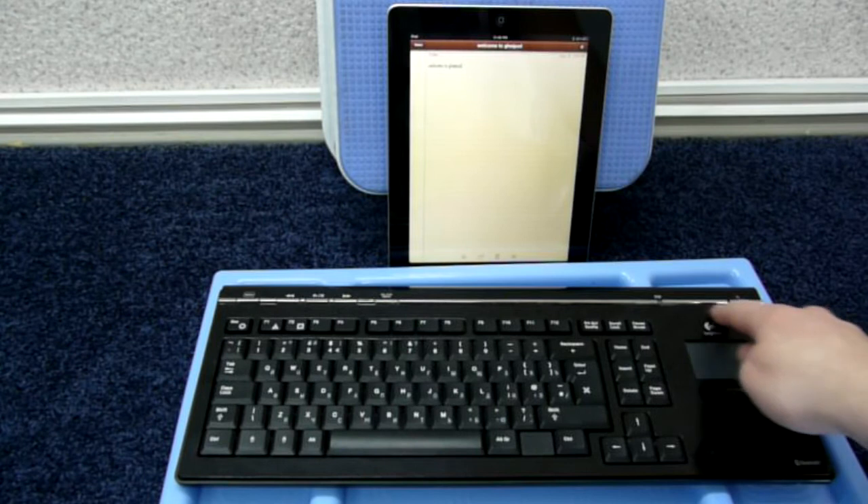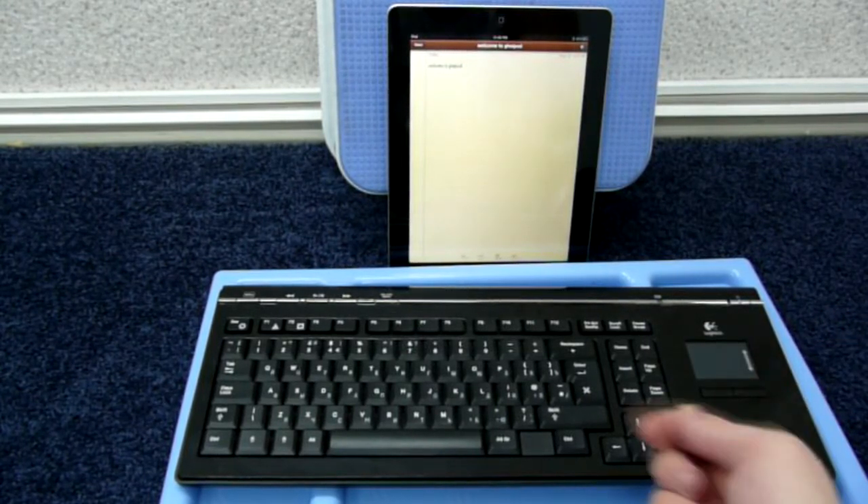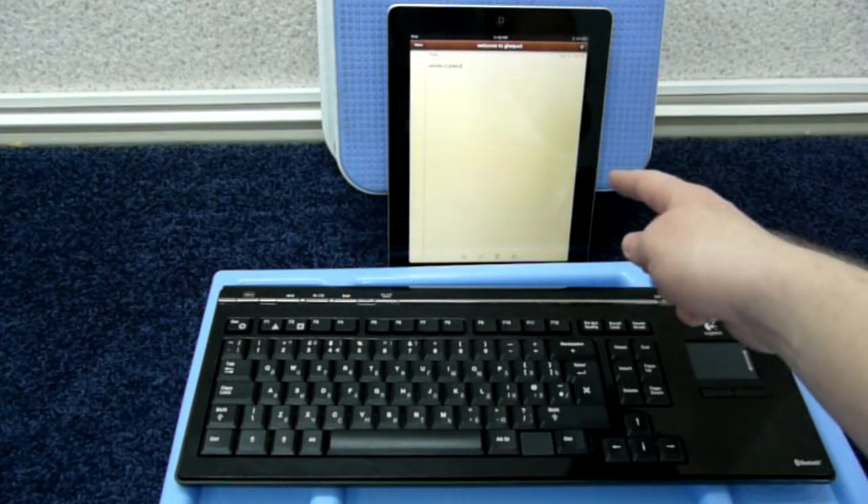As for the touchpad, you have to install a Bluetooth mouse hack from Cydia to be able to use it instead of multi-touch input. However, this device is not jailbroken, so I could not show you the touchpad in action.